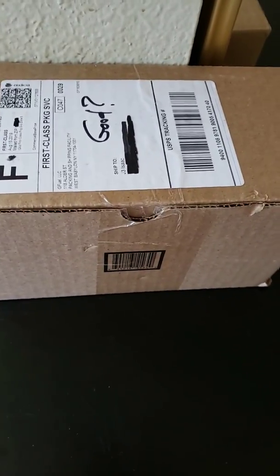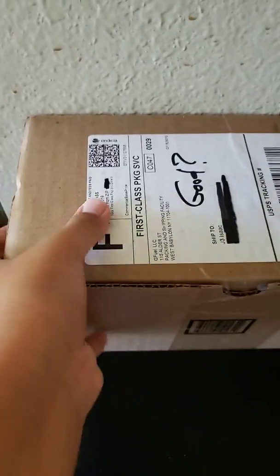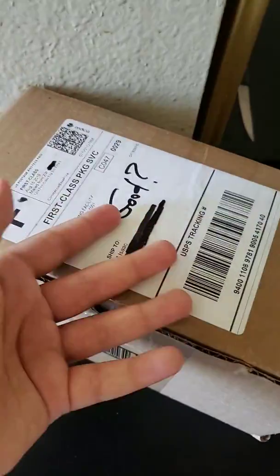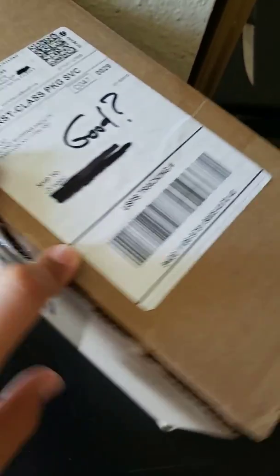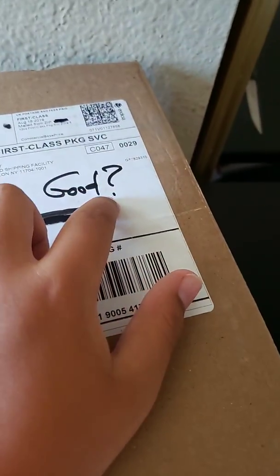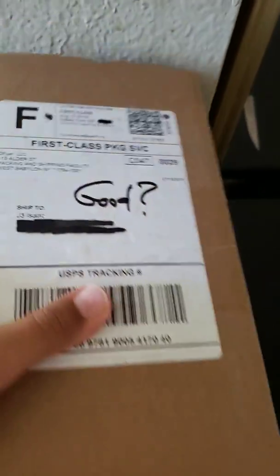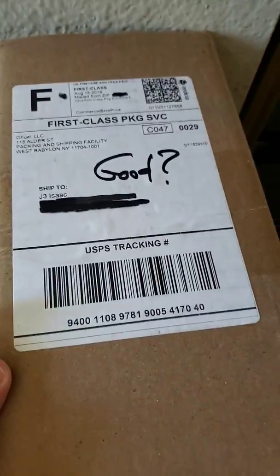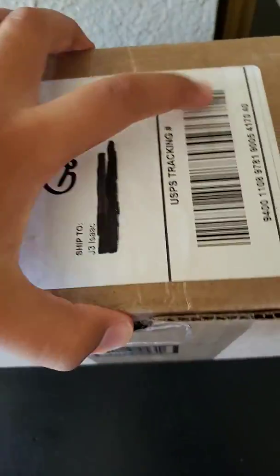Alright, what's up everyone? Today I'm going to be unboxing the PewDiePie Starter Kit, or G-Fuel PewDiePie Starter Kit. When I got this in — I did not write this, believe it or not — when I grabbed it from outside it said 'good?' with a question mark. I don't know if someone's asking if it's good, or what it means, or if it was the people from G-Fuel that wrote that. Probably not. Anyway, let's get into it.